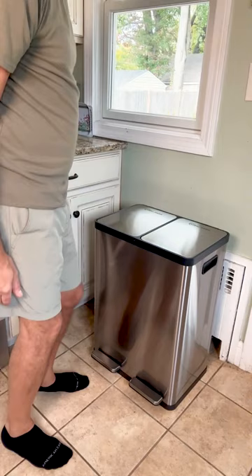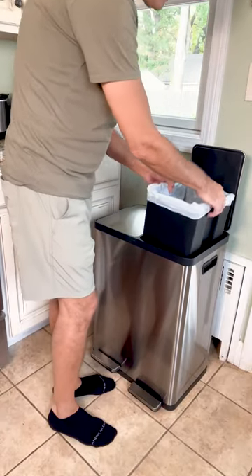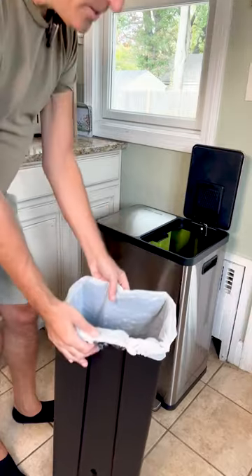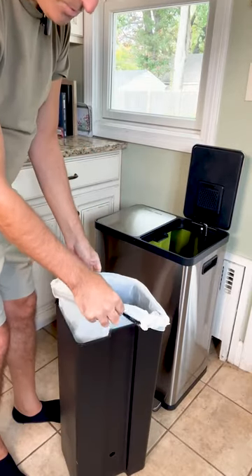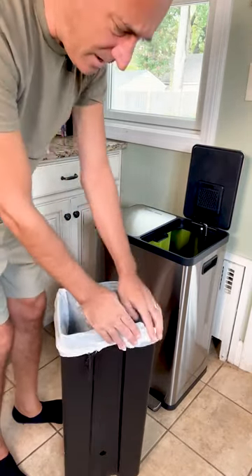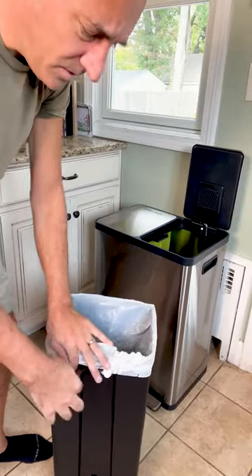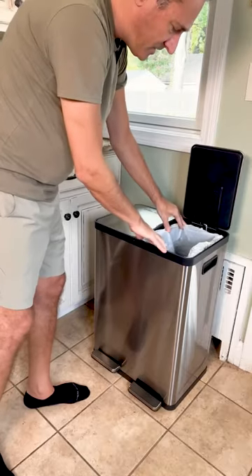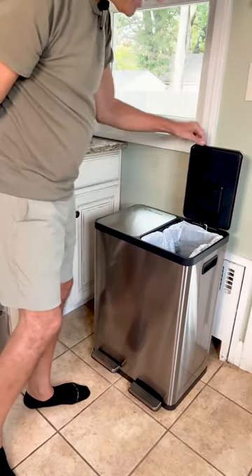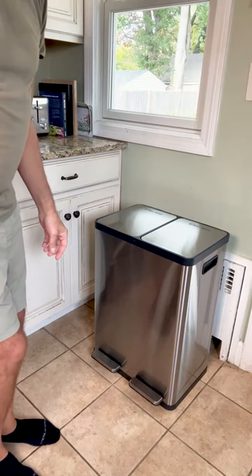I did read some reviews and comments about some people having trouble actually using a standard size trash bag in here. They mentioned that every time they tried to put this in, the bag would kind of lift up. But I found that all you have to do, if you have a cinch type bag, is put the bag around and cinch it nice and snug. When you insert the container back in, the cinch is going to keep the bag in place. I didn't have any problems keeping the bag there, just using that little cinch technique.